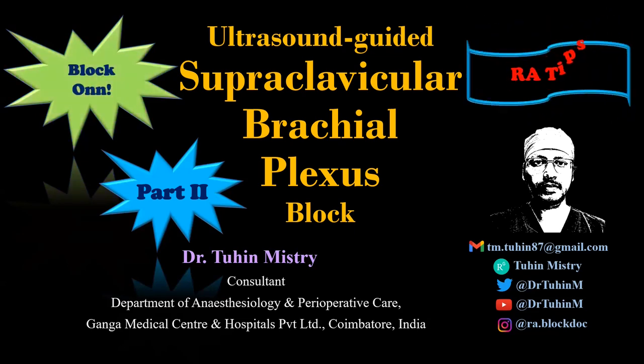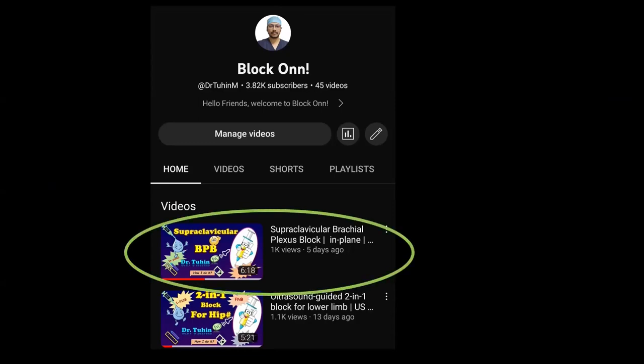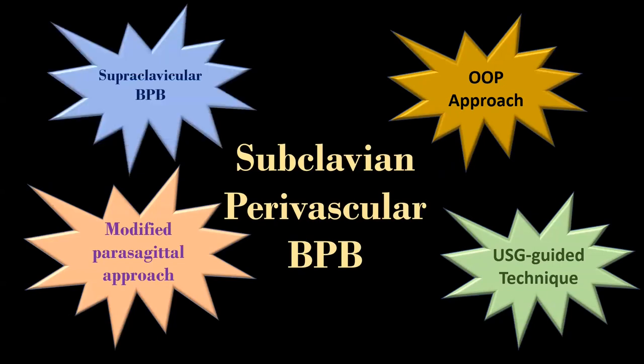This video is going to be very interesting. I am going to share some unique concepts on supraclavicular brachial plexus block. If you have missed my last video, please go and check it out from the i-button — it will help you to understand this video better. So without wasting time, let's start our discussion on ultrasound-guided modified parasagittal approach of subclavian perivascular brachial plexus block.